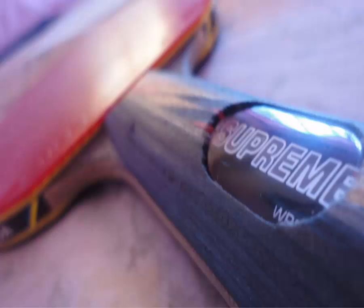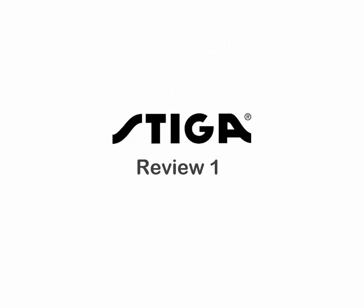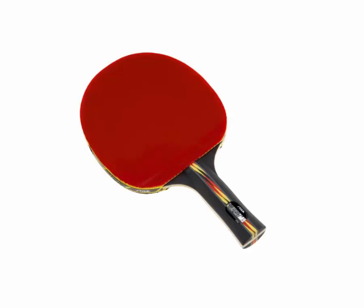The Stiga Supreme Table Tennis Racket has been drawing notable recognition for its high performance level. The secret behind this is that it is comfortable for both beginner and mid-level players. The paddle is made of rubber that enhances the speed of the ball, and it is approved by ITTF.